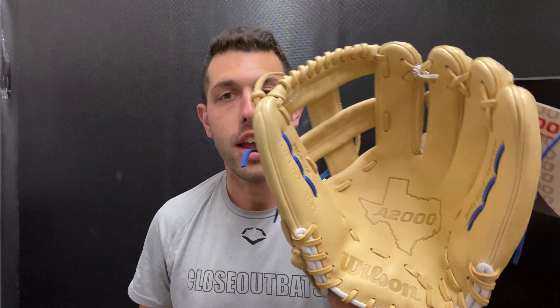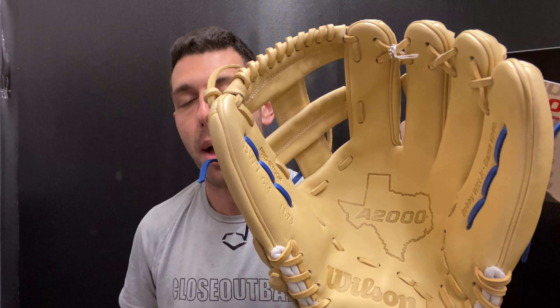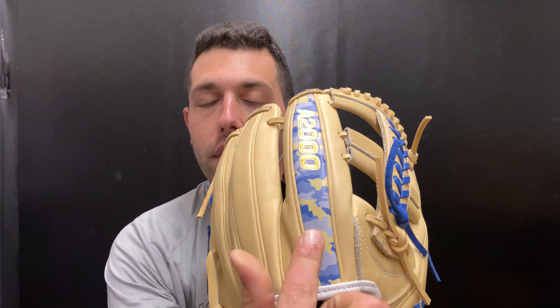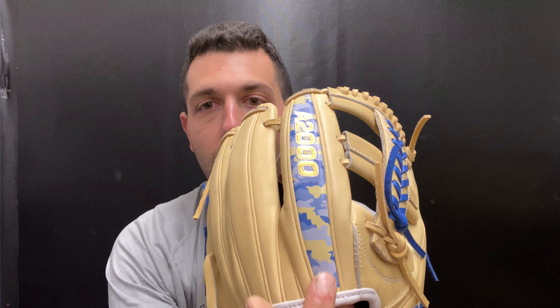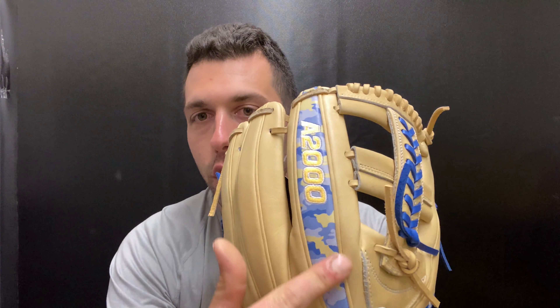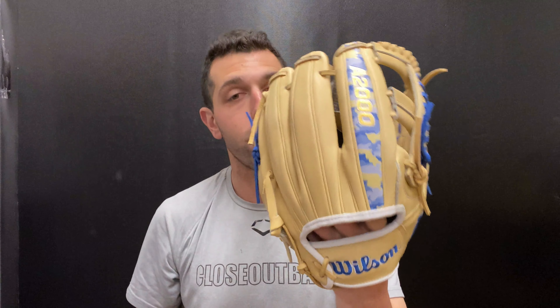It's obviously going to have that classic look with the blonde leather, but it's different because it's going to have royal blue for the Royals. On the inside it's going to have the Texas palm stamp, which you can customize as well. And then there's a new feature — camo on the back side. From a look standpoint, this doesn't have any effect on performance, but it looks really cool.